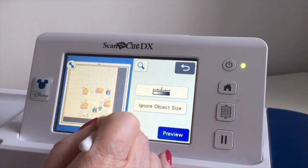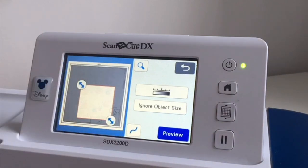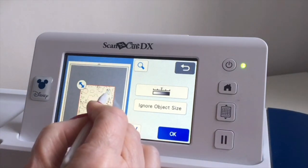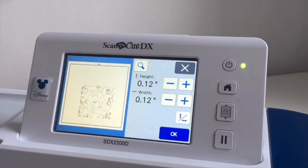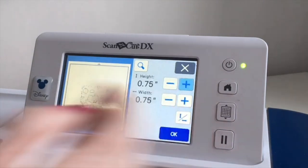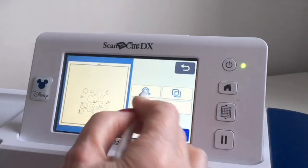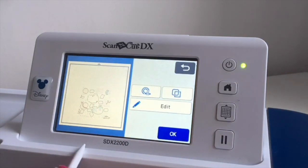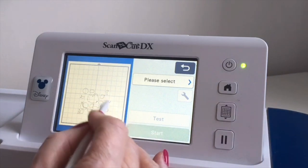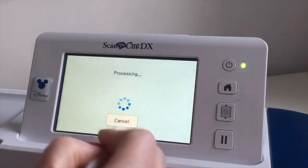I'm going to drag in the handles to isolate the area on the mat where this piece of six by six paper is and see what the machine picks up. I'll say Preview. I can see it's picking up lots of cut lines on my mat, so I'll go into Ignore Object Size and take the size up to about three quarters of an inch to see what that gets rid of. I'll add a 0.04 offset around it. There are some bits here I don't think I need, but for the sake of the video I'll just say Cut and see what I get.